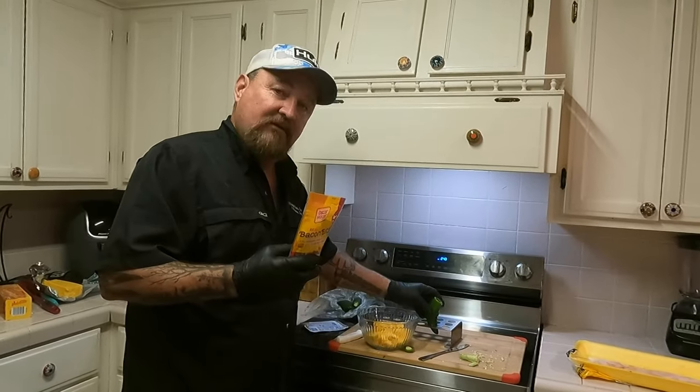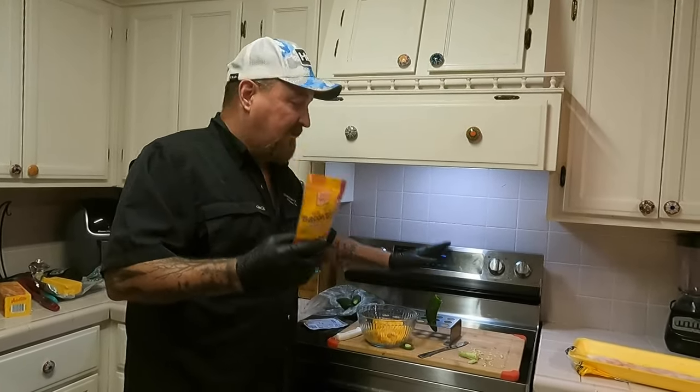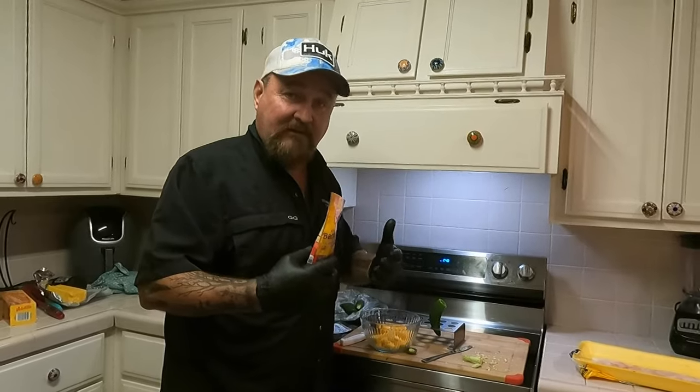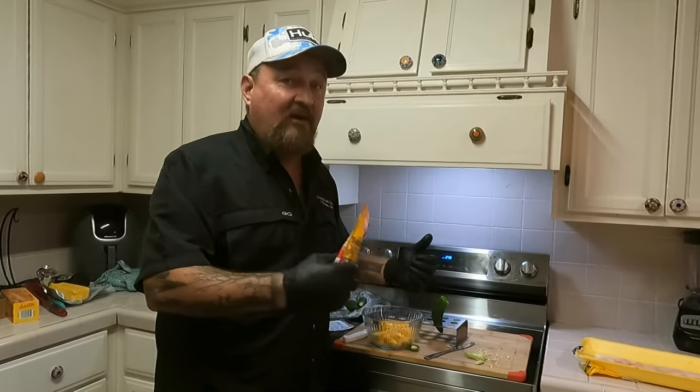You basically have your ranch dip, your bacon, and your cheese all inside the pepper. When you cook it until that pepper's tender and slice it open, it is the best stuffed jalapeno pepper I have ever had. Everybody I know personally has said the same thing — even people who don't normally eat peppers love these.